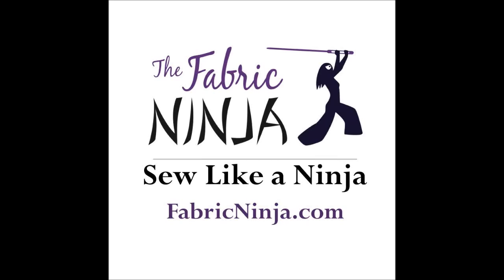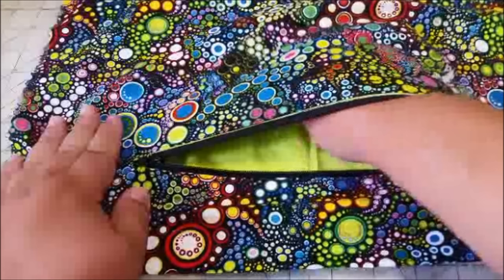Hi, I'm Alice the Fabric Ninja, and I'm going to teach you how to put a pocket in anything.